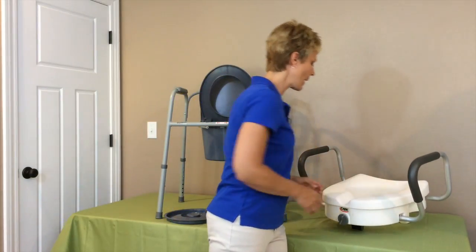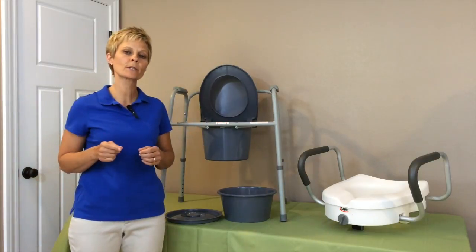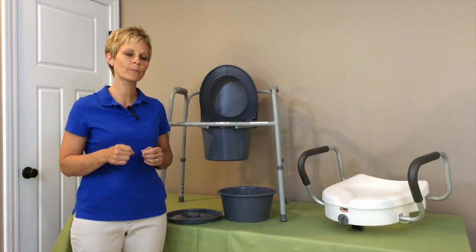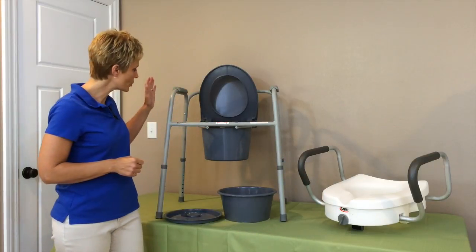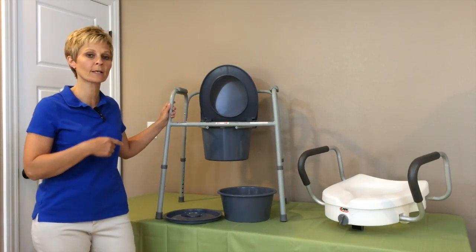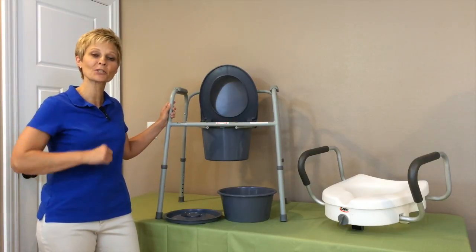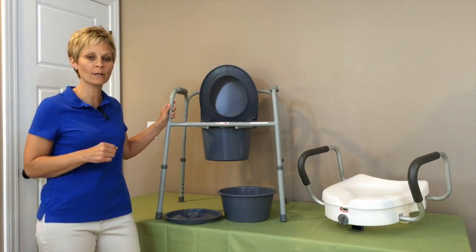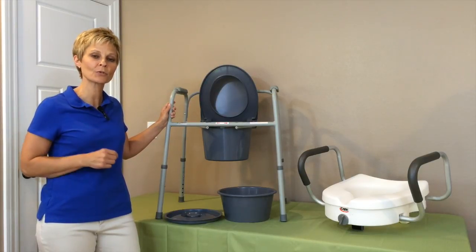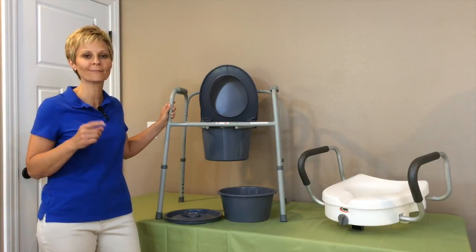So that's what we have here today: a raised toilet seat and a bedside commode. Please join us for the videos to come — we're going to show you how to put this on the toilet, and how you can use the frame of this bedside commode over your toilet if you're having difficulty getting up. Don't forget to subscribe to our site if you liked what you've seen — it'll keep you updated on the videos to come. Thanks for joining us today. Have a great day, and don't forget: if you can't do it, adapt it.